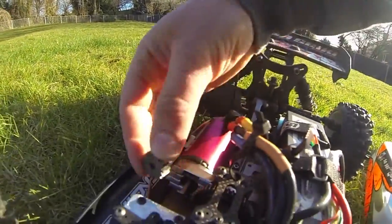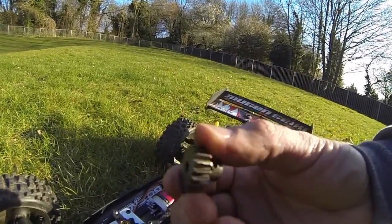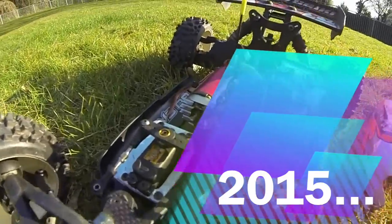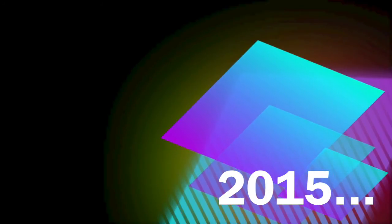Either way, it seems good - it's got potential and I'll be taking it to the track and videoing it to see how it goes. Just a quick mention as well: I've ordered a Mugen MBX 5T, so that's going to be on the channel too. Cheers guys, bye!